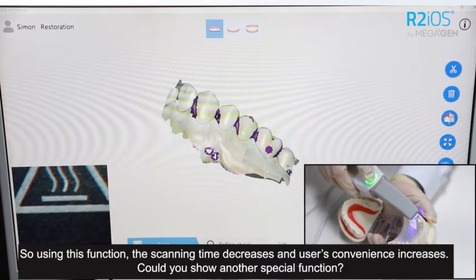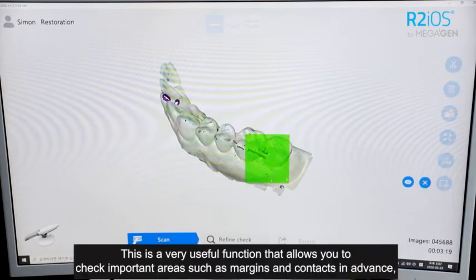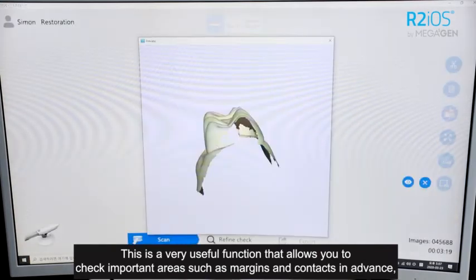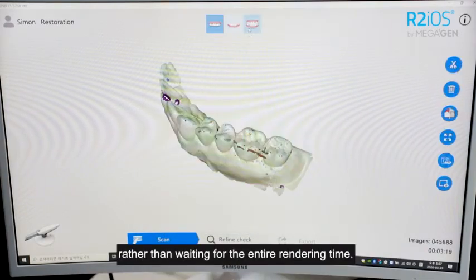Could you show another special function? It's the preview function, which lets you check the refined data in just 3 seconds. This is a very useful function that allows you to check important areas such as margins and contacts in advance, rather than waiting for the entire rendering time.